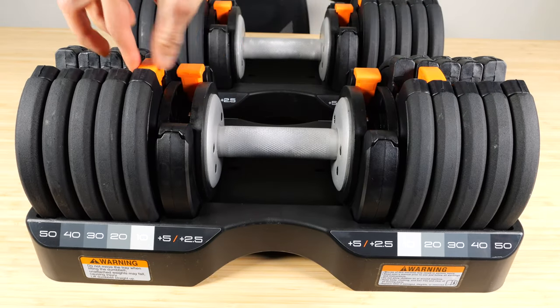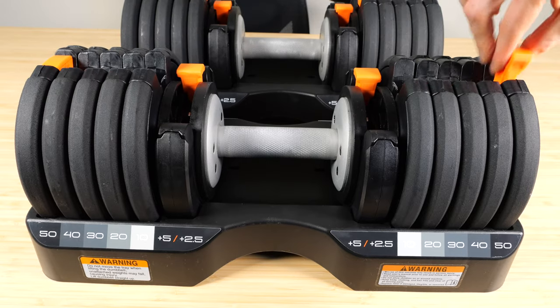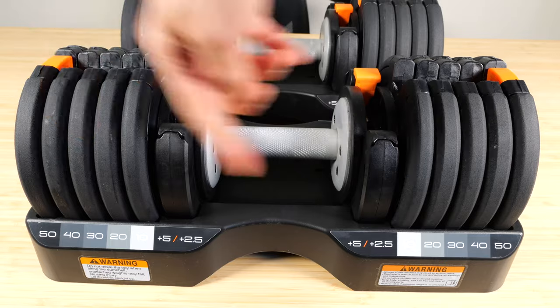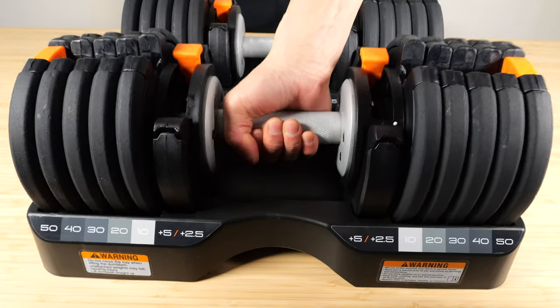At maximum weight, you move these all the way to the outside. It's 50 pounds plus another 5 pounds, so this whole total thing is 55 pounds. Lift the whole thing right there.